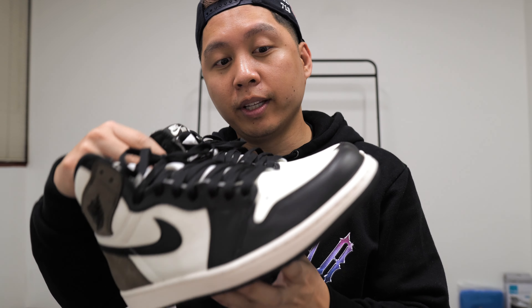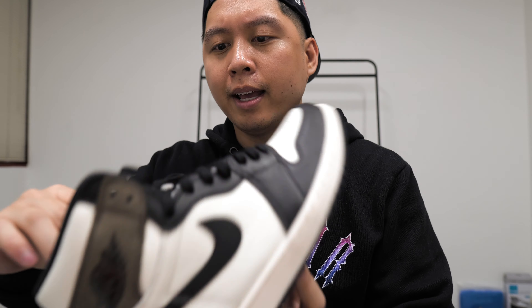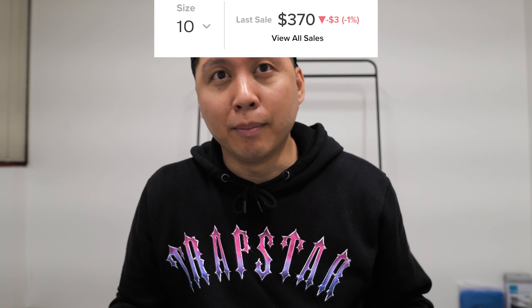These shoes feel really premium and they look even more premium in person, and they retail at $170. Thankfully we got them at retail. I'm going to put the StockX price on screen right now just to show how much they're going for at the moment.